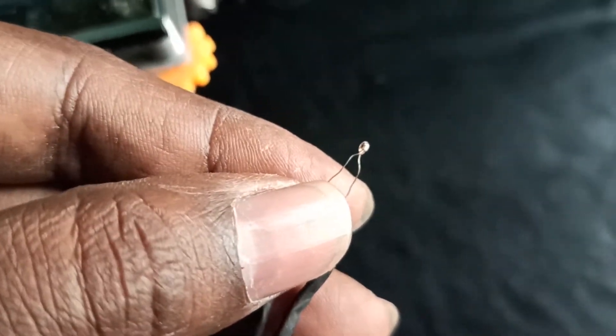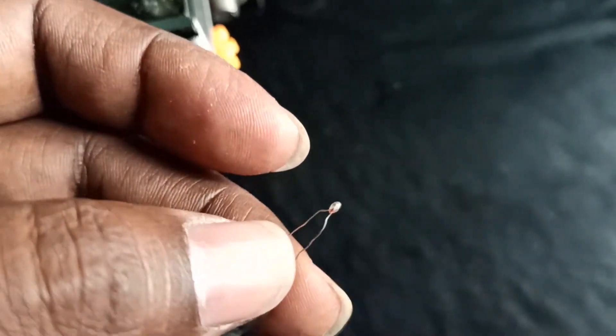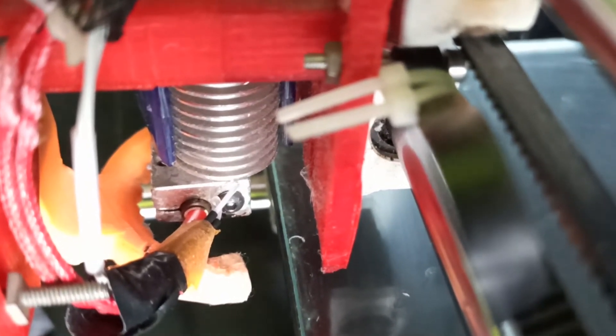Then I realized where it goes inside the hot end - it needs a transparent shrink wrap so that the two wires won't touch. I tried many times without it and it didn't work. So I realized we have to add the shrink wrap. What I did is I took some old thermistor shrink wrap and placed it there, then installed it. You can see the transparent shrink wrap here. I added this and inserted it inside the hot end. Make sure you add the transparent sleeve to the thermistor - then only it works. Make sure you add this transparent sleeve on both sides of the thermistor.